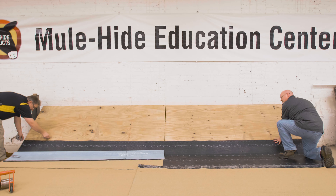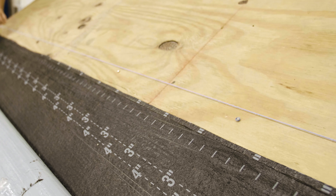Measure up the slope and snap a reference line. Extend any nail base or SA base up the slope, but stop approximately 3 inches short of the reference line. This is done because the SA cap sheet must terminate on the sloped roof deck.